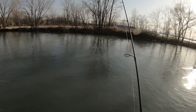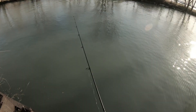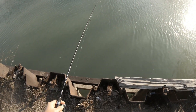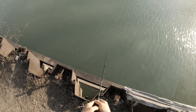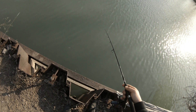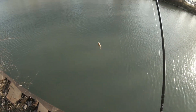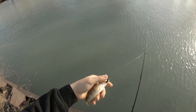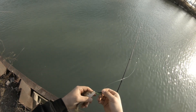First cast of the evening — here goes nothing. There's one! First fish of the day on the drop shot rig — little juvenile perch on that Mike's two inch tickler.